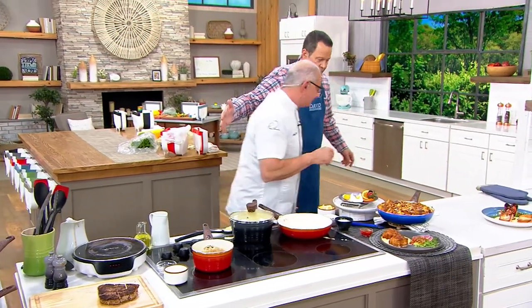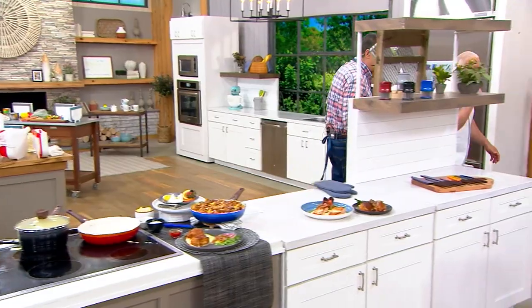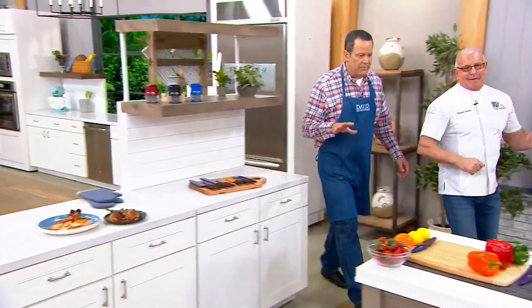Let's go over and talk cutlery if we can, and I'll follow you over here. This is Chef Robert Irvine's cutlery, and something very...